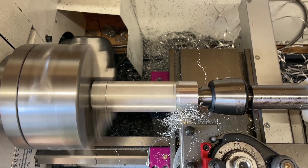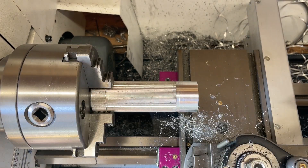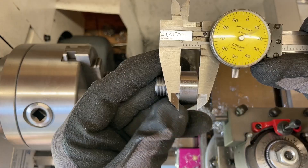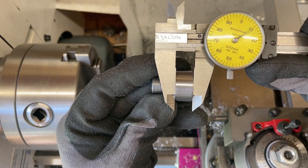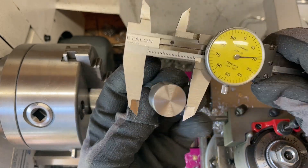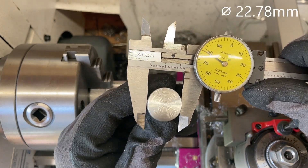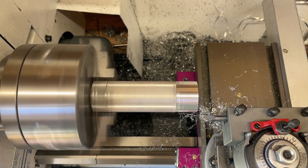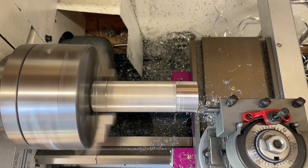As you can see, the surface finish came out rather nice. Then I put in the new tool for boring out the center. I measured the length and the diameter of the part so I knew exactly what I had to bore to.